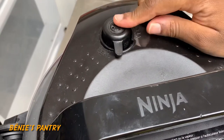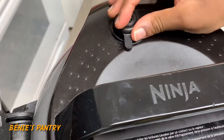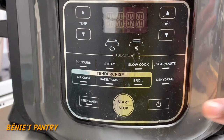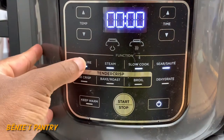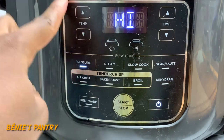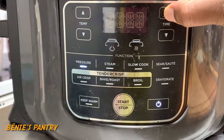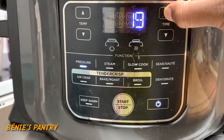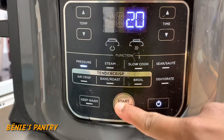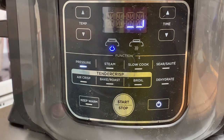Make sure you seal your pressure cooker — if you leave it on vent it's not going to create the pressure it needs to cook. We're going to select pressure on high and set it to 20 minutes, then start. Listen for the sound when it is ready, and once it's ready open it and quick release the vapor, otherwise it's going to keep cooking.